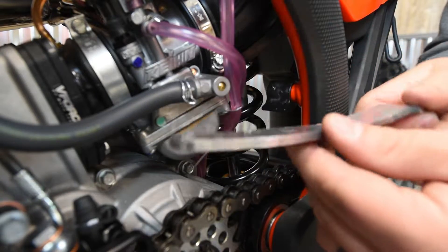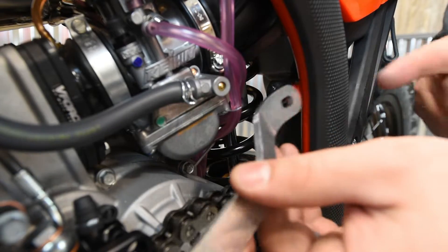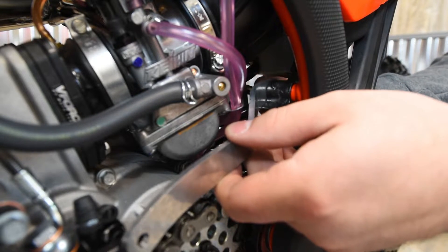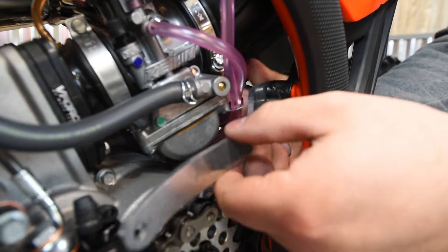You've got the knockdown bar — the part number side faces inward on the bike, and the slotted side goes at the top. Then take the provided hex head bolt from your kit, put a little bit of thread locker on it, and tighten that up.